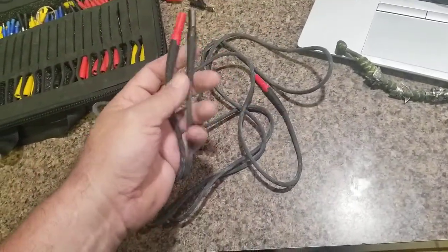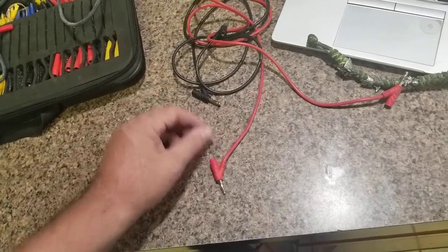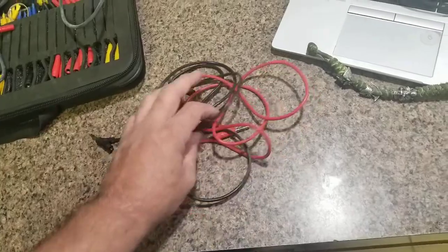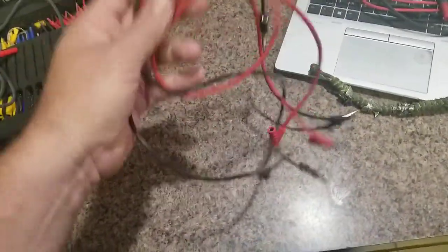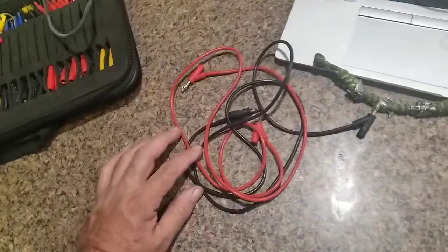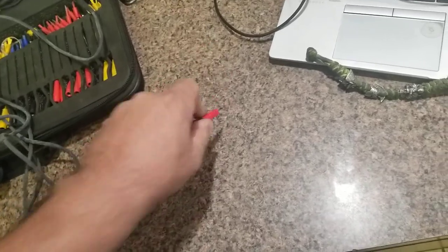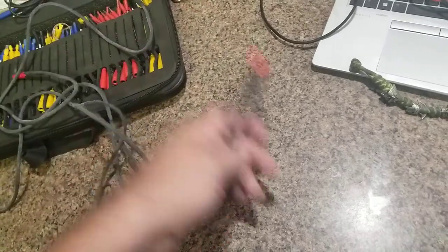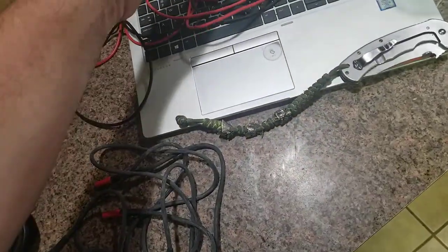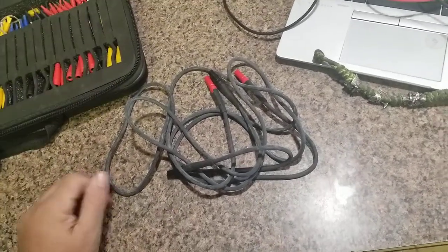I've seen people put the red lead on the black terminal and the black on the red, and they're doing measurements totally confused. I even did a video about a harness where the guy diagnosing it before me crossed his leads and didn't realize it. So with single-color leads you always double-check — once they're in you can't tell which is which. They're also really stiff compared to the pliable silicone ones, but we're going to give the TL27 heavy-duty Fluke leads a run and see how it goes. Thanks for watching.